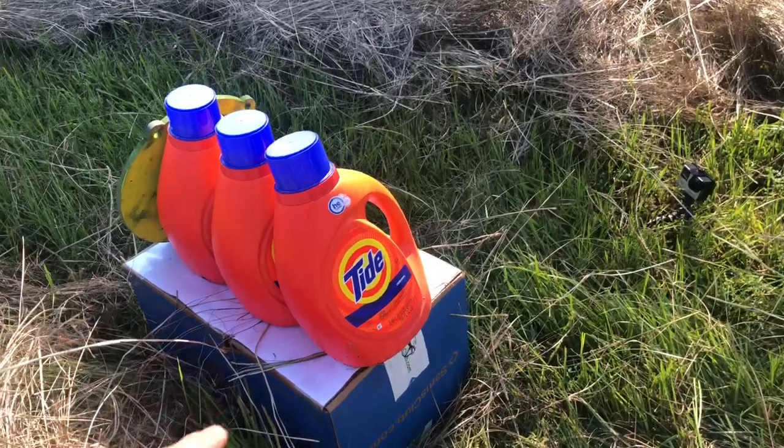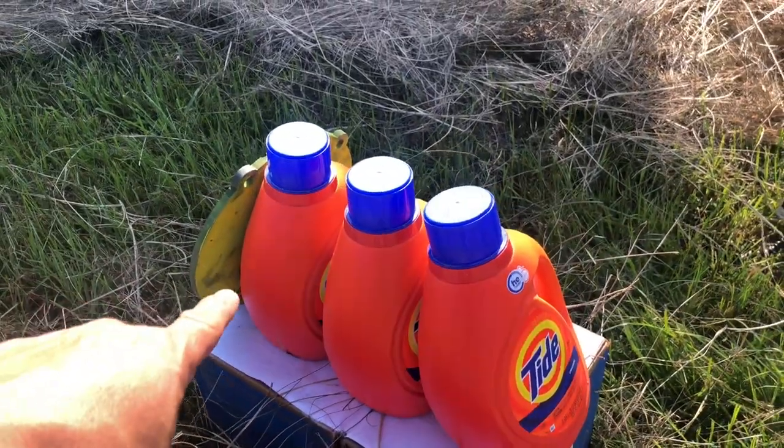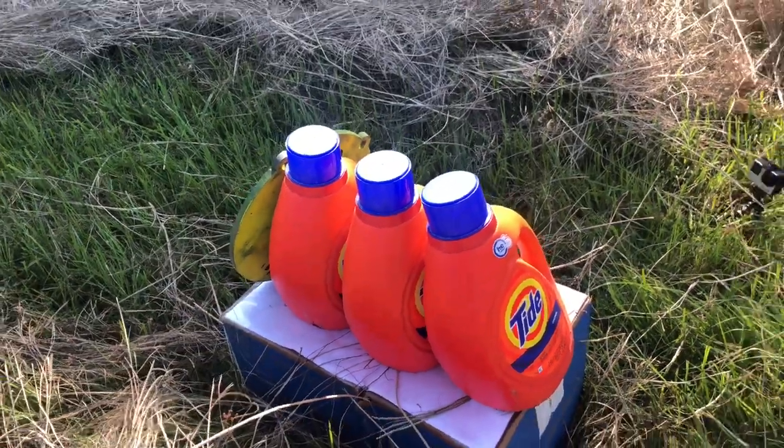For my fourth shot I want to see if I could actually capture a bullet. I've got four bottles filled with water and a steel plate. I have a theory that that plate is going to go blowing off of there — but let's find out.